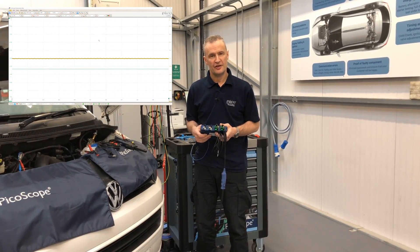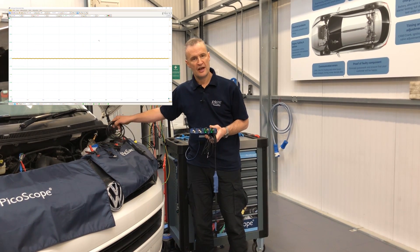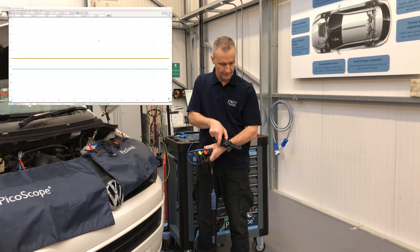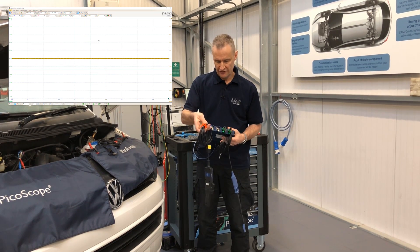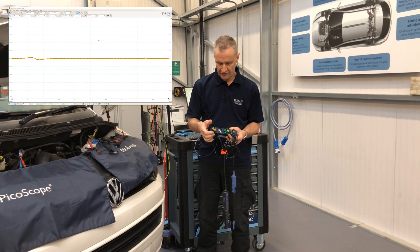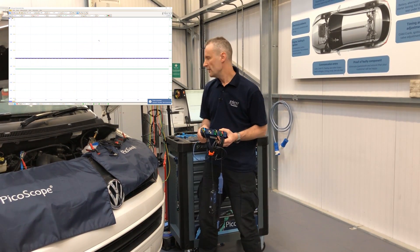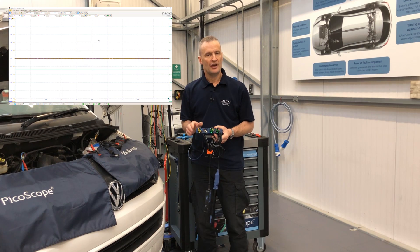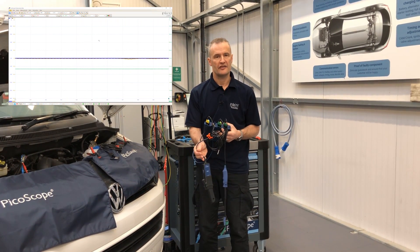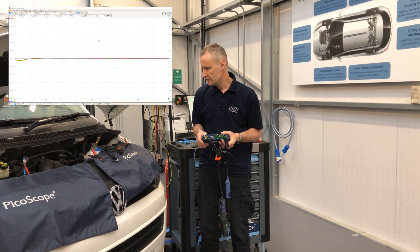In addition to the BNC plus accessories already seen, there's a new 60 amp low current clamp with a wide jaw. When we connect BNC plus, LEDs respond to the BNC shell — blue at the top, yellow at the bottom. Software responds, zero offset is taken care of, and power supply to the clamp is also handled through BNC plus via those additional six pins.